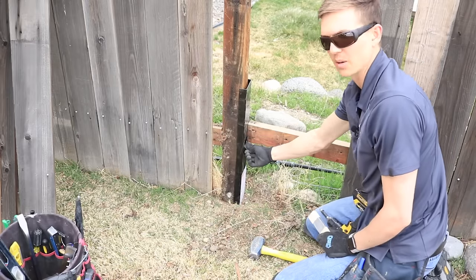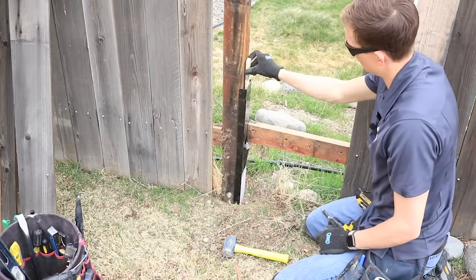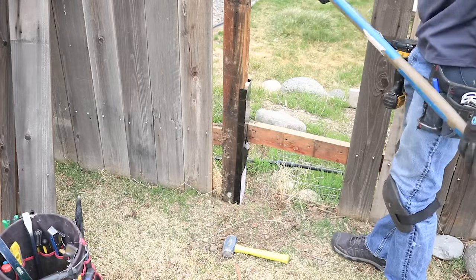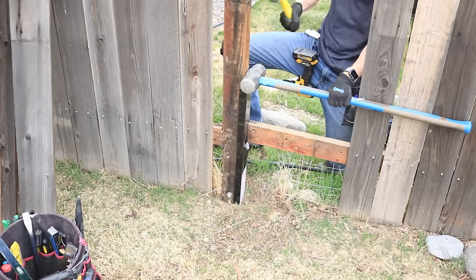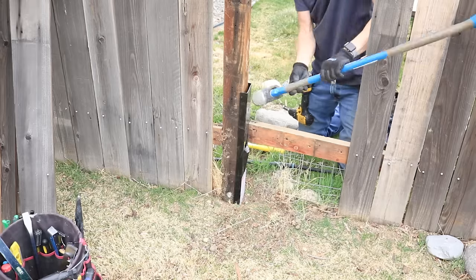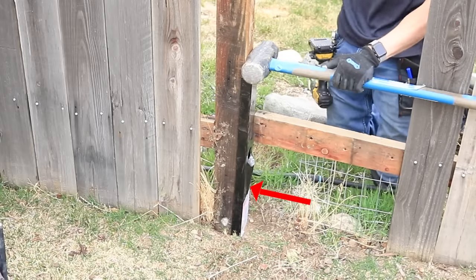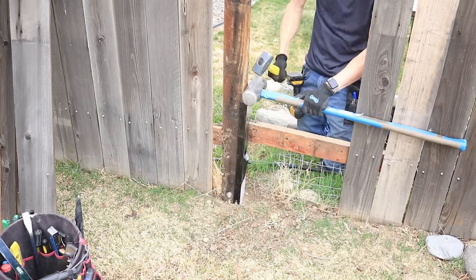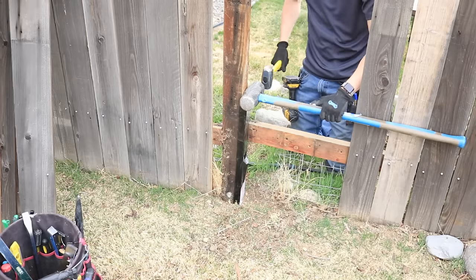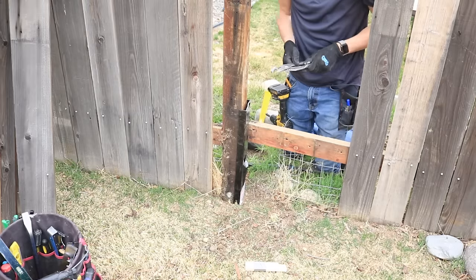At a certain point this starts to get hard to hit and gets beat up, and you're going to want to start hitting it from the top. However, if you just start banging on the top it's going to get all folded over. So what I like to do is put a couple of shims in there like that, then grab a full-size sledgehammer and use it to distribute the force across the entire top surface of the easy mender. You're just going to keep hitting until the bottom of the notch in the easy mender reaches the top of the concrete — that's how you know your easy mender is all the way in and your post is going to be nice and solid. It does take quite a few hits, so just stick with it.